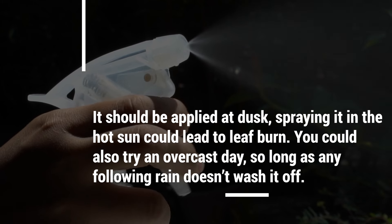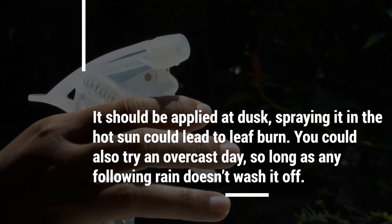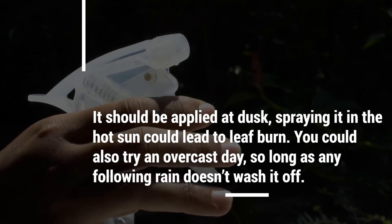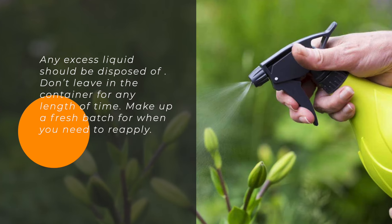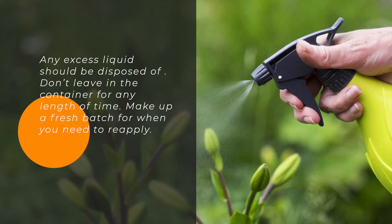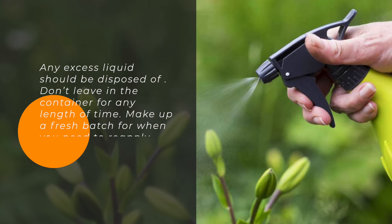It should be applied at dusk, as spraying it in the hot sun could lead to leaf burn. You could also try an overcast day, so long as any following rain doesn't wash it off. Any excess liquid should be disposed of — don't leave it in the container for any length of time. Make up a fresh batch for when you need to reapply.